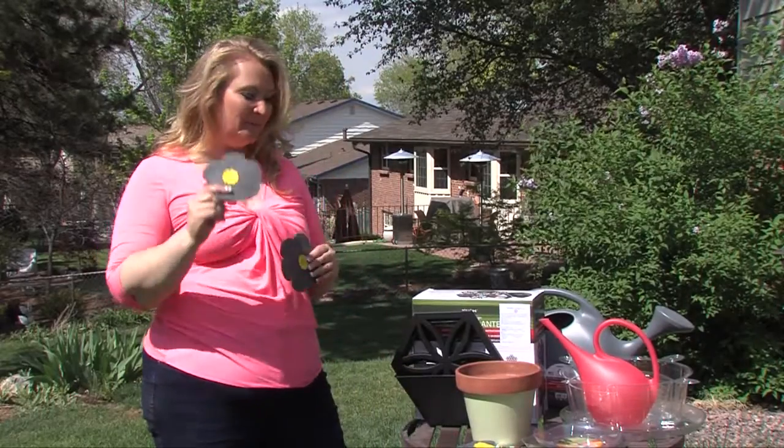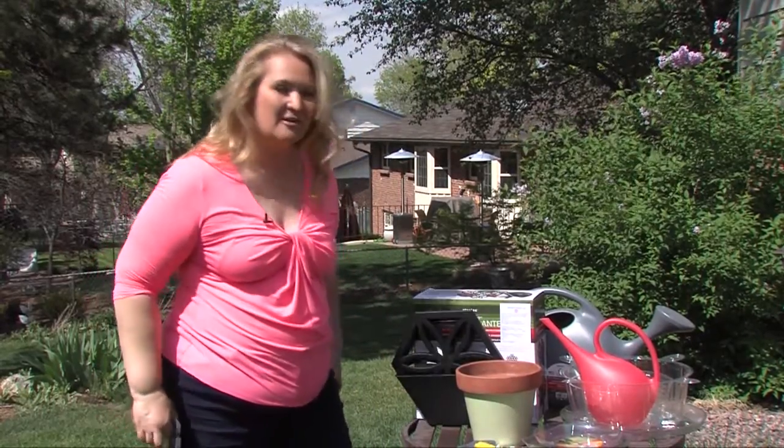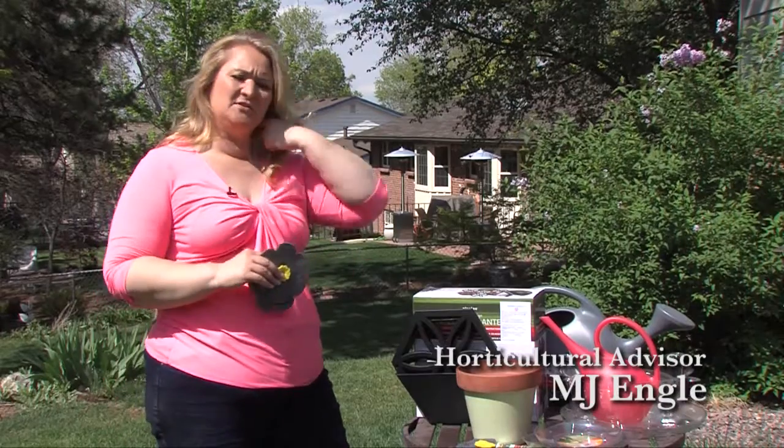One of the new items is called a... sorry, I wanted to call it a plant flower — it's an aqua flower. You want me to just start over?